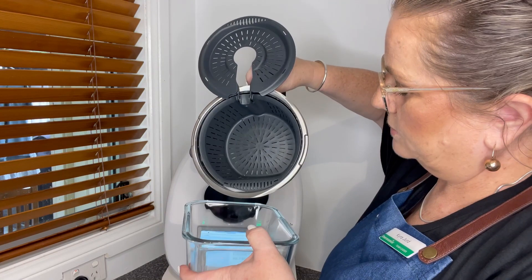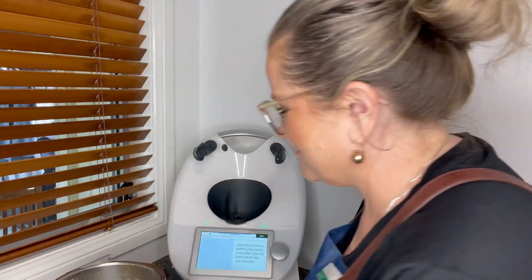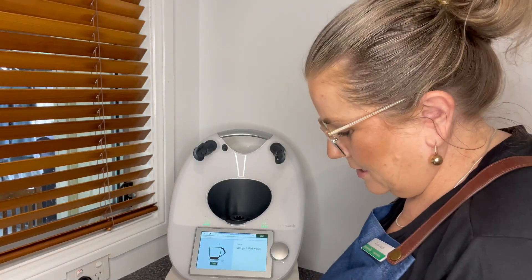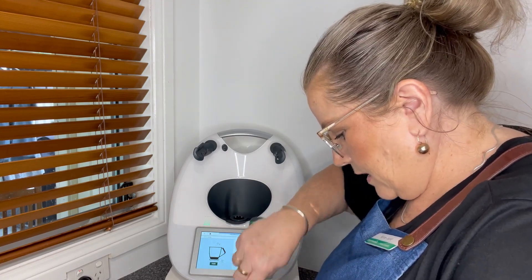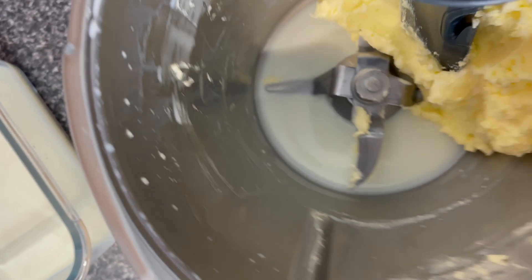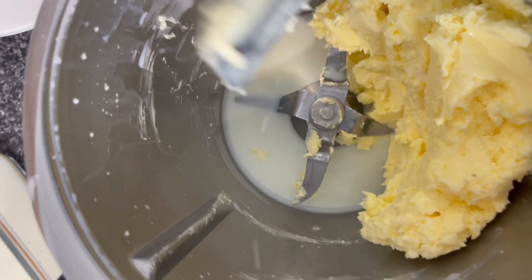I've got a glass jar here and I'm just going to pour — this is all our gorgeous buttermilk. So we've got our buttermilk and we've got our butter, and I'm going to put this aside for later. There's a little bit more in there — I'm going to push down on the butter because I can see more buttermilk separating. Pushing onto the side of the bowl, it actually presses out a little bit more of the buttermilk, and I don't want to miss out on that. We want as much of it as we can.